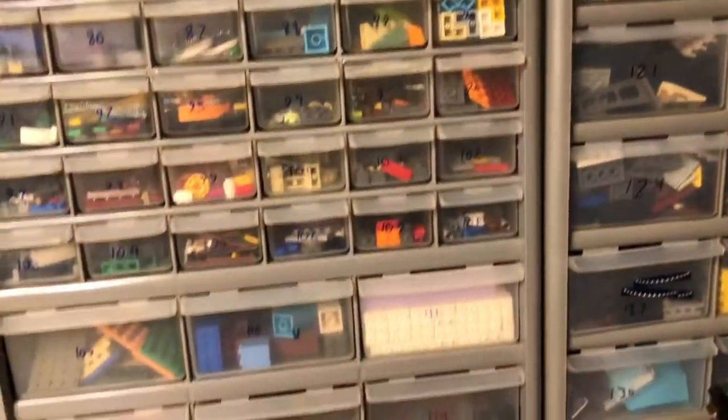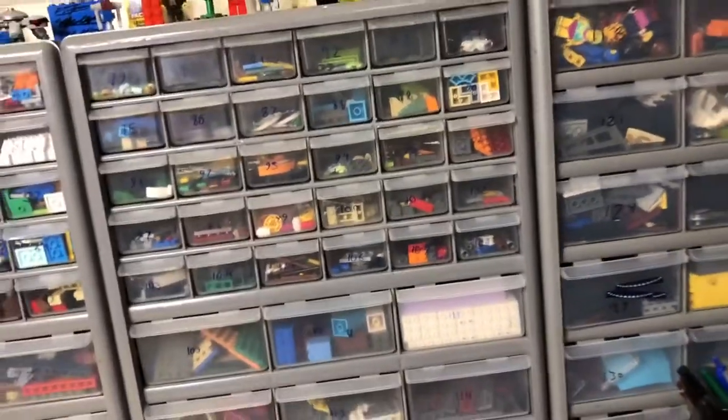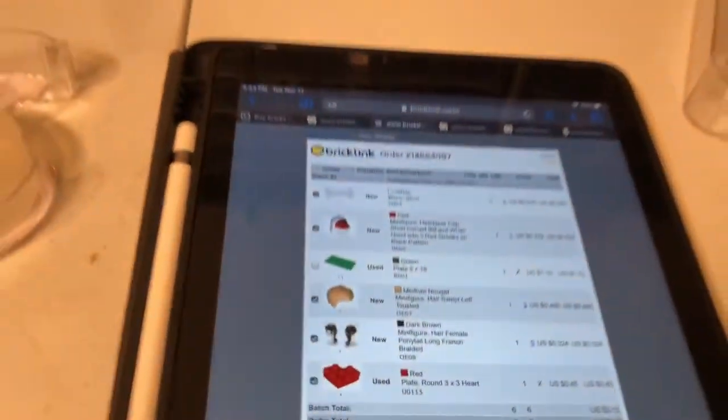Go ahead and grab the used part from drawer 113, except it's not in there. You know why it's not in there? Because I used a used part for one of my mocs, and it's right there. I actually used this piece in a little announcement thing that we did for when we found out we were having a kid, so it's a very special piece. Honestly, I thought I'd taken it out of the store, but guess not.